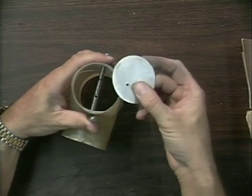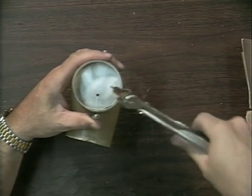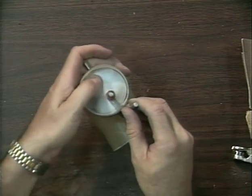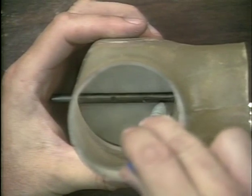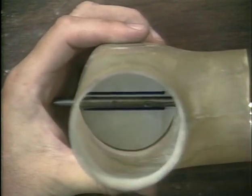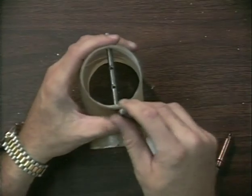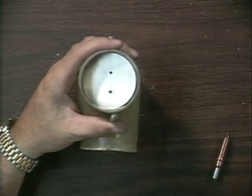Measure three-quarters of an inch from the edge of the butterfly and drill one 1/8-inch hole. Install the shaft and butterfly in the collector with one Cleco and mark each side of the shaft. Remove the shaft and butterfly, Cleco them together, align the shaft with the marks, and drill the second hole in the butterfly. Install the shafts and butterflies in the collector and file them to fit if necessary.